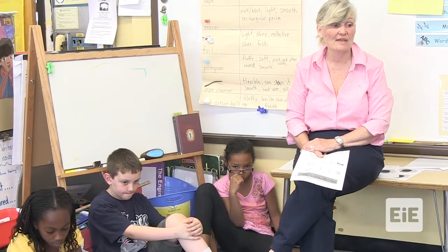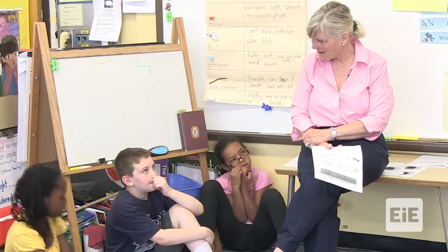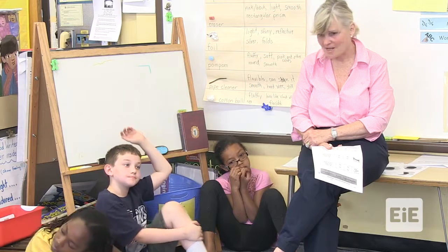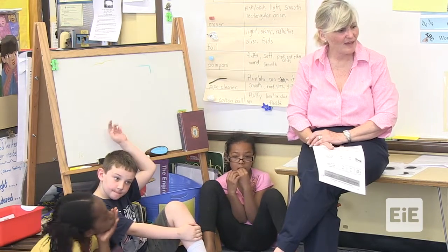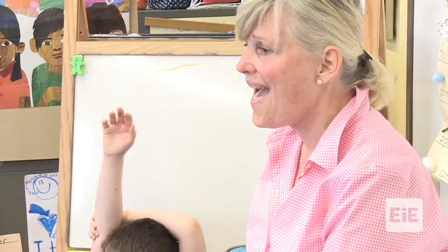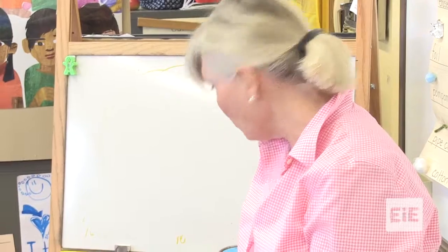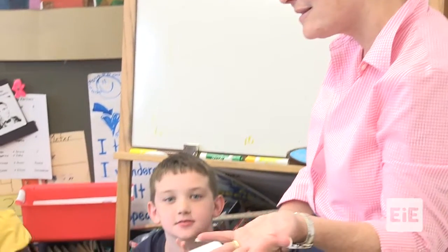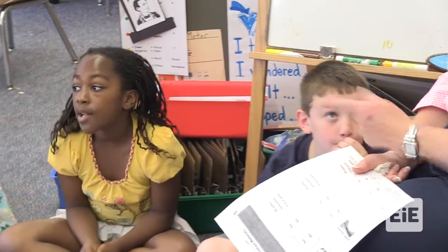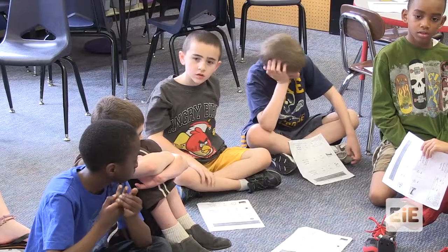What part of the engineering design process have we just been doing? Which part do you think, Aliyah? I'm planning. You're planning already? Did you draw it out? No, it wasn't that part. You're really at the ask stage. You're asking: what materials do I have? What do the materials do? Which materials will work the best? Were you all asking good questions? Yes, you were. So you're really at the asking stage. What's the next stage of our engineering design process? Imagine.